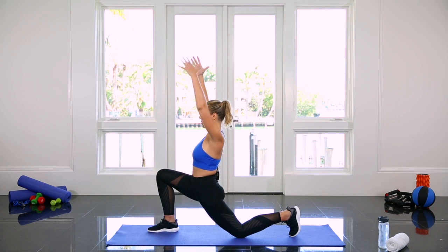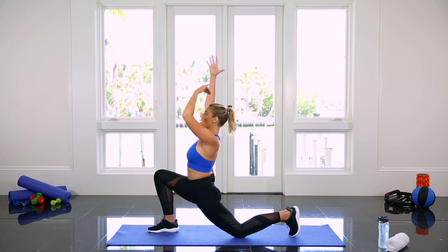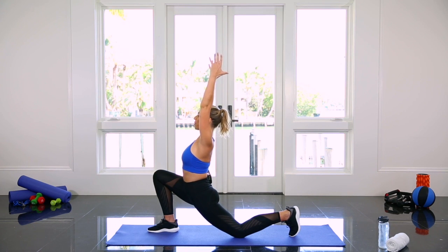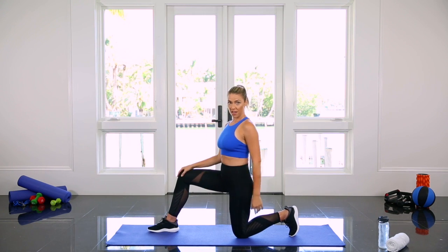As you do this, drive your hips forward and you're gonna feel this stretch all the way through the front side of your body and down into your hips. Hold for a few seconds and then switch to the other side.